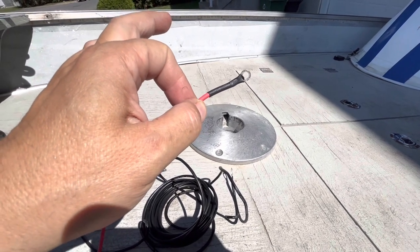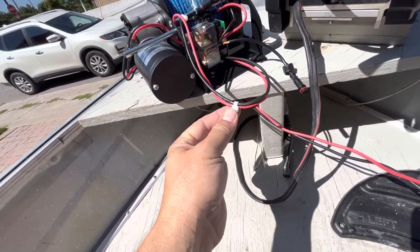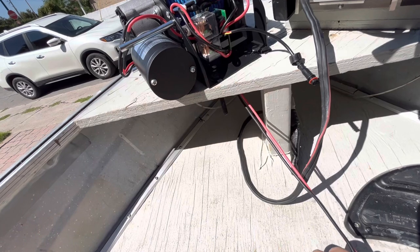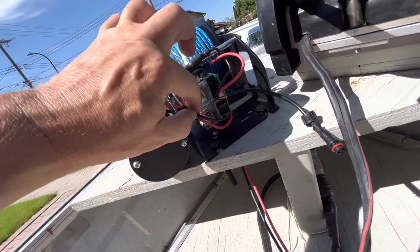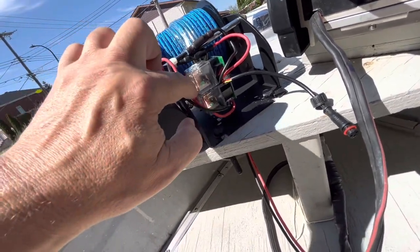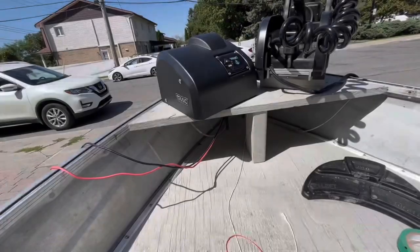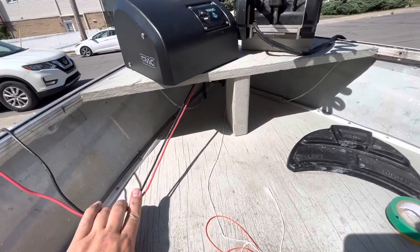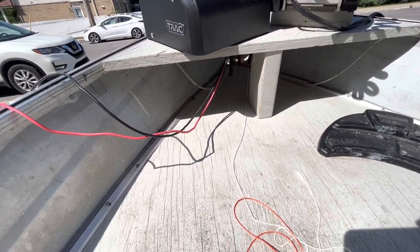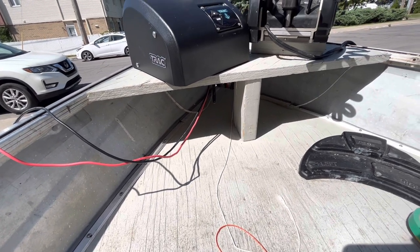I passed the wires through the hole. Here's a little trick: I put a tie wrap here tight, so when I pull, it stops where it gets to the hole. This way the wire never gets too tight — even when I put the cover on, if I'm pulling at the bottom, the tie wrap blocks it from pulling inside. It's optional, but a good trick. Cover is back on, wires passed through the hole.